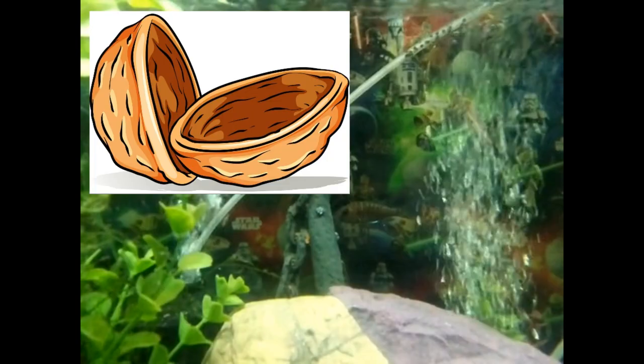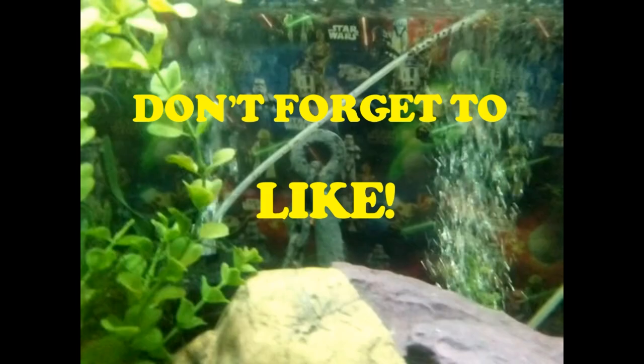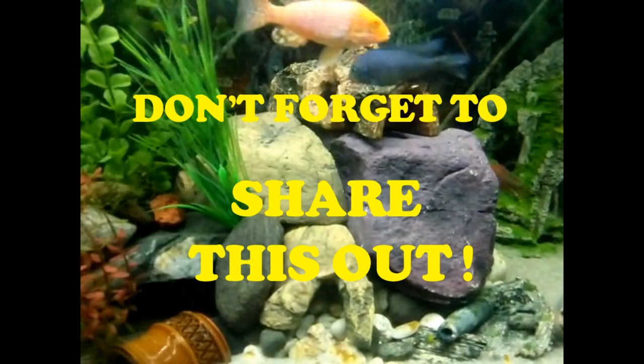So there you go — algae in a nutshell, admittedly a rather long nutshell. If you have any questions, just pop them in the comments below and I'll endeavour to get to all of them. Thanks again for watching and all the support — you guys have been amazing. If you found this helpful or informative, make sure you hit that like button, subscribe if you haven't already, and sharing would mean the world to me as I'm trying to build this channel and help as many people as possible. Until next time, look after each other guys.